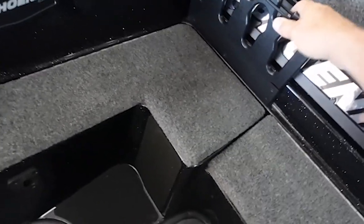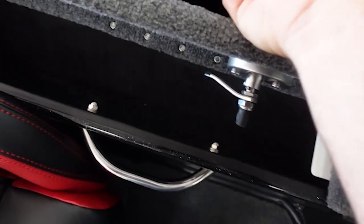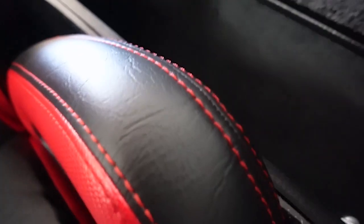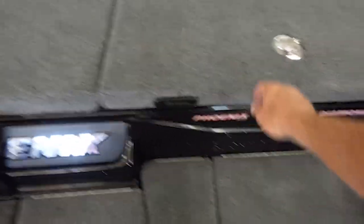That slides in and out. Got side lights there, and then — what is this, a rod locker? Can't tell, but it goes way up there, so this must be another rod locker. There are some slots right there — that's kind of cool. I haven't seen that in a lot of other bass boats; good idea using up space that you get.